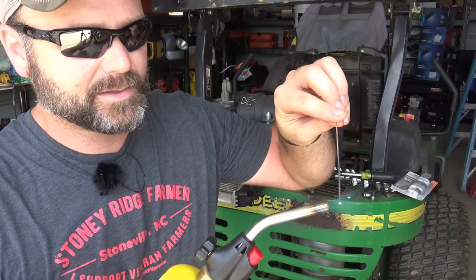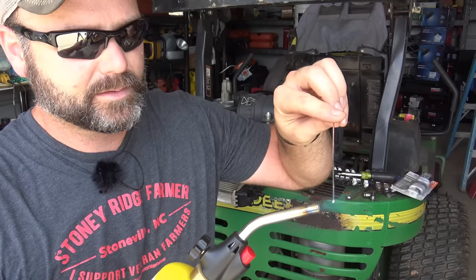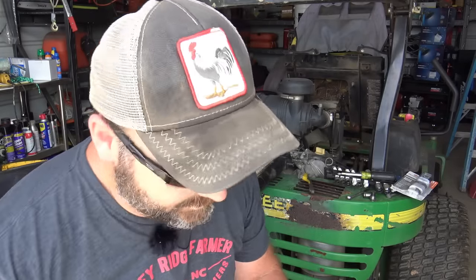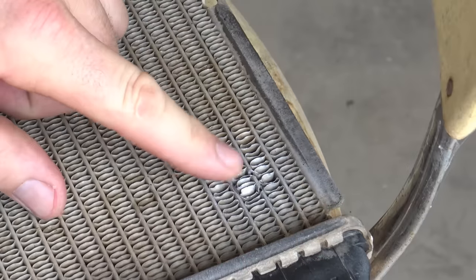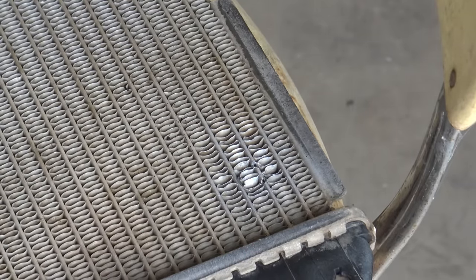I want to test this stuff out and see how quickly it burns. The heat travels up the rod pretty darn quickly — oh yeah, it melts fast. The biggest issue is to make sure the site I'm working on is really, really clean. We've already brushed it off; we'll take a wire brush, scrub it, then spray it down with brake cleaner to remove all contaminants.